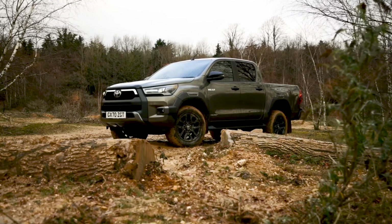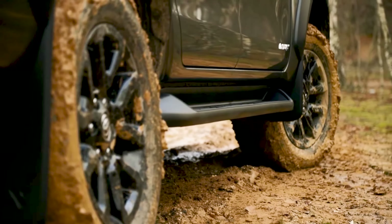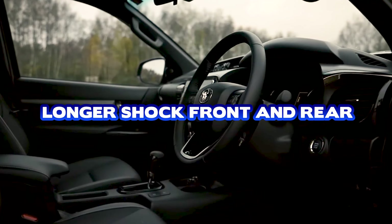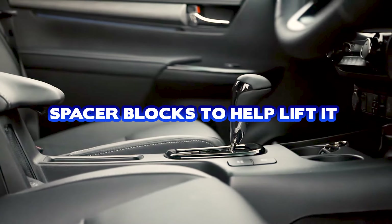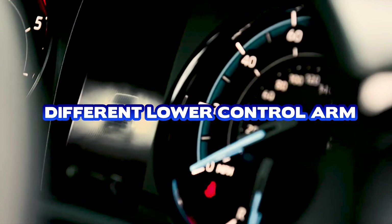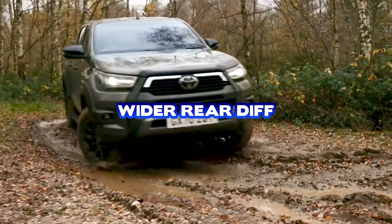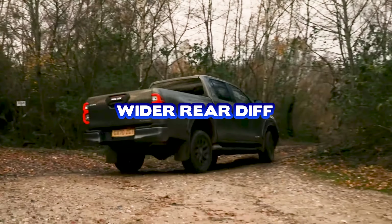There are quite a few substantial differences between the Hilux Rogue wide-body and the standard Hilux. Those include longer shocks from factory front and rear, spacer blocks to help lift it, different lower control arms, and the spacer blocks also change the angle of the shocks to the lower control arms. The rear dif is also widened to increase wheel track.